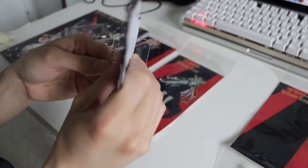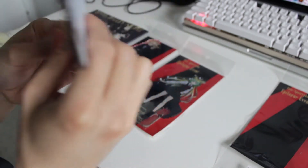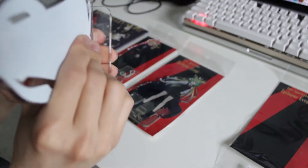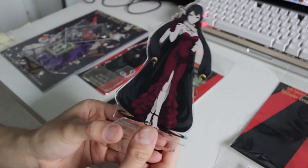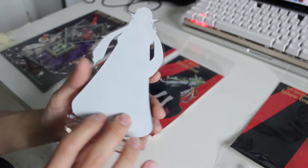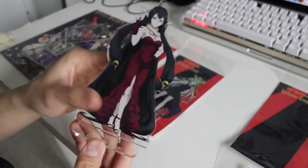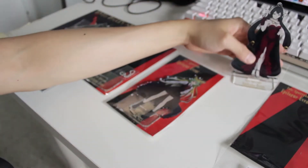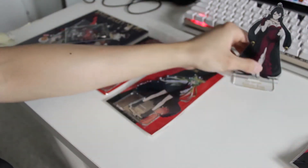It fits just fine — I thought it wouldn't, to be honest. The back is not really impressive, it's just all white, but that's okay because we're only seeing her from one side anyway. I'll show you guys all the stands together at the end of the video.